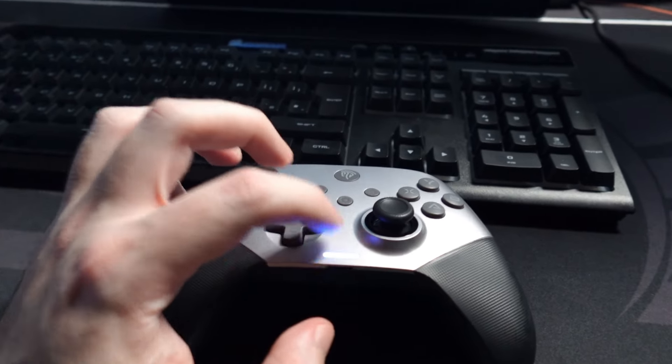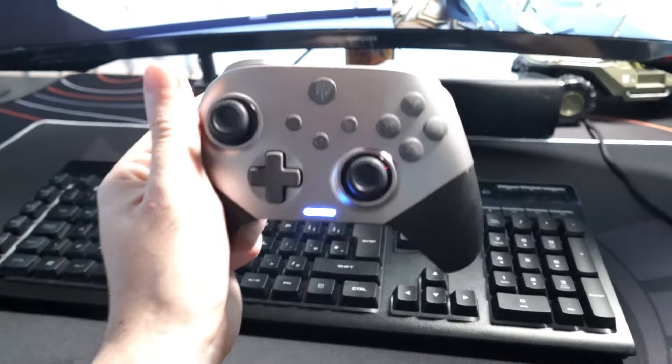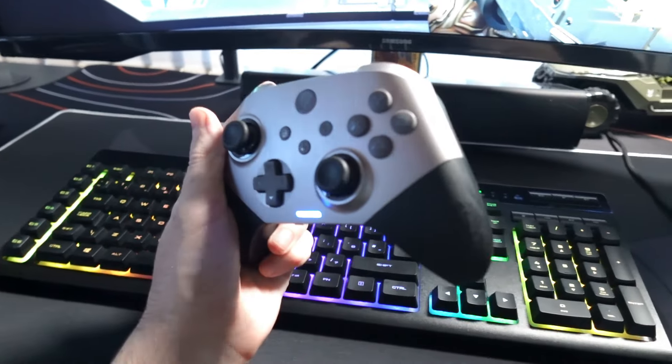If you guys want to buy this controller, I will have the link in the description below. I will definitely recommend it — it's a pretty good experience for the price point. Thank you guys for watching and I'll see you in the next one.